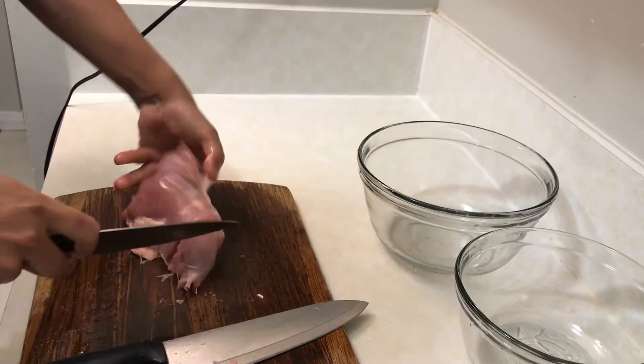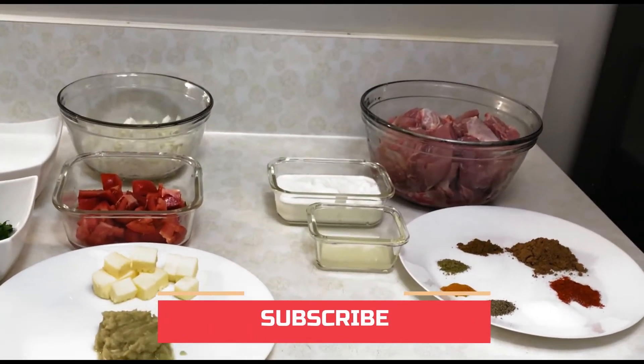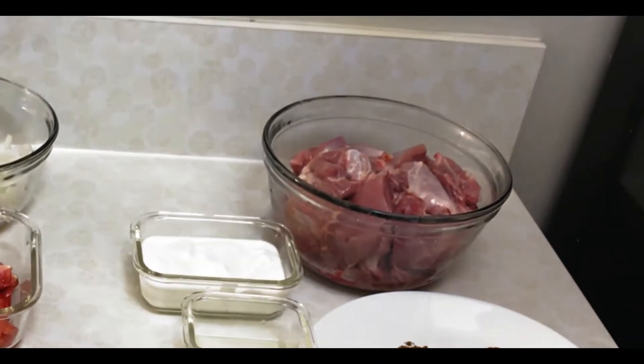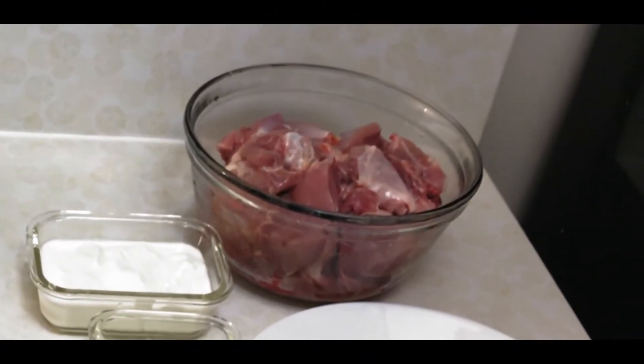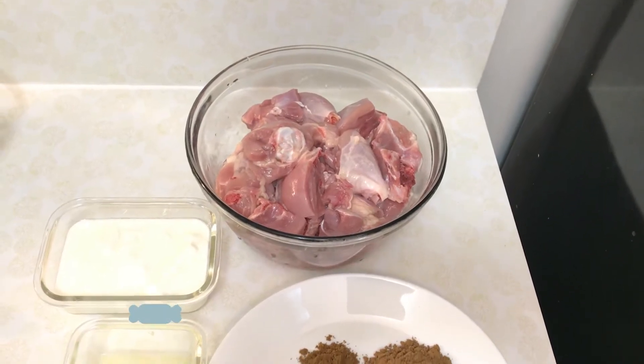I am ready to add the ingredients. I am ready to add the chicken — I have a chicken here.